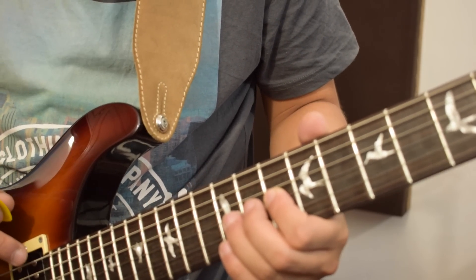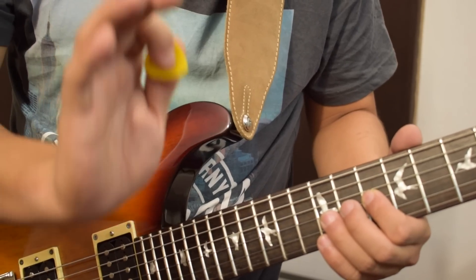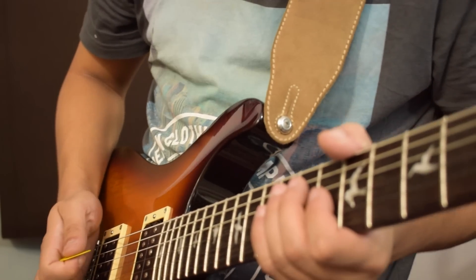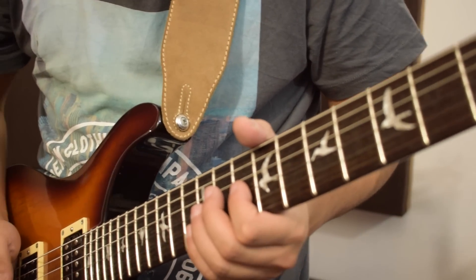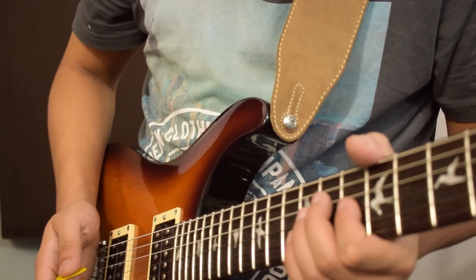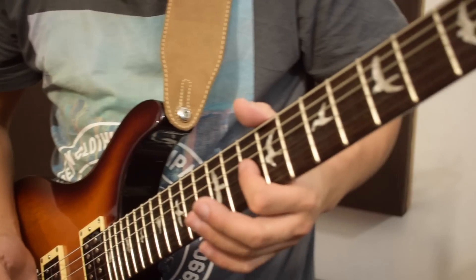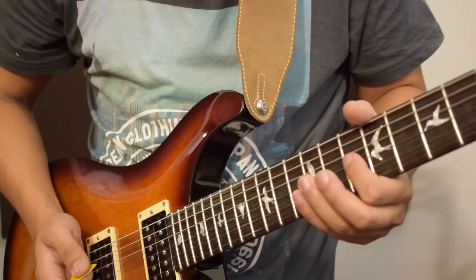But the A string is ringing out. So what happens next? I use my palm of the right hand to mute the other two strings. So the D string is being muted by my left hand, and my right hand's palm is muting the other two. And the remaining fingers, say the little finger, is muting the first and the second string.